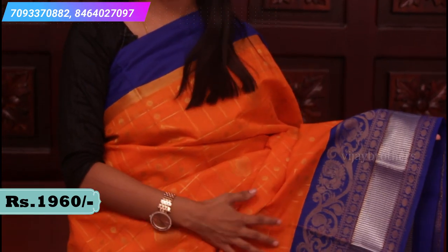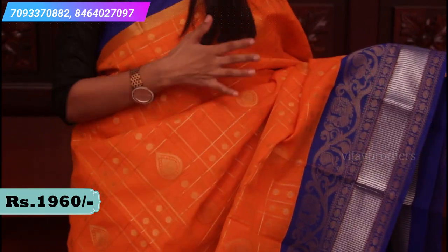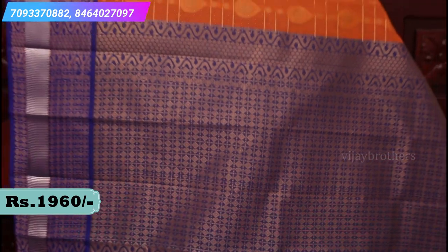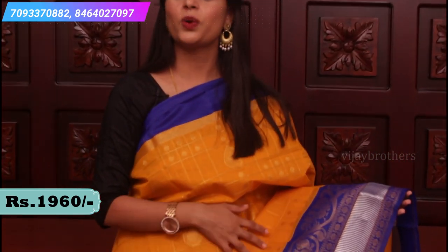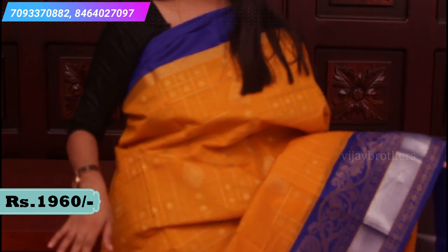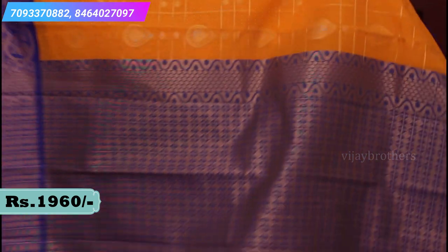This will be the blouse. You can pick up the same or a different color. The orange and royal blue combination has the same border and same body, a rich pallu, and a contrast plain blouse. Next color in the same pattern is mustard yellow and royal blue, with the same drop motifs and a very rich pallu.